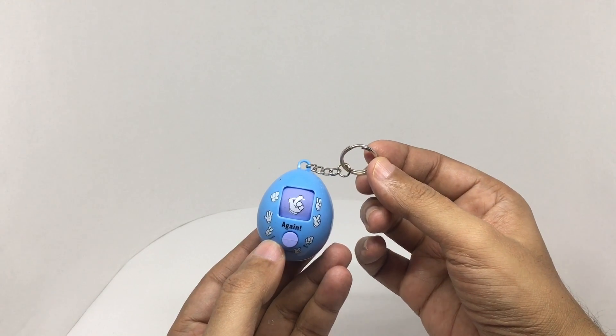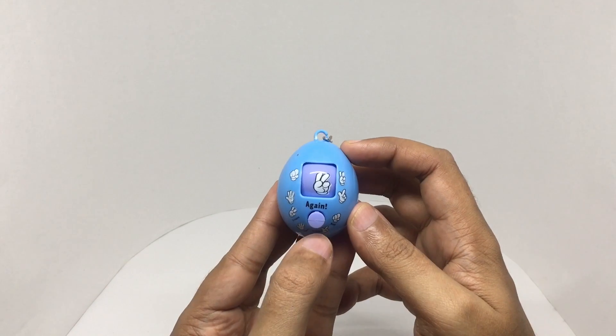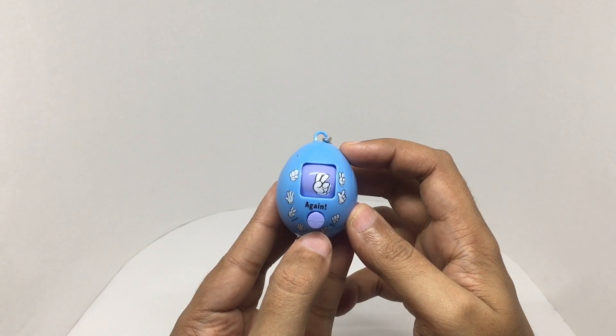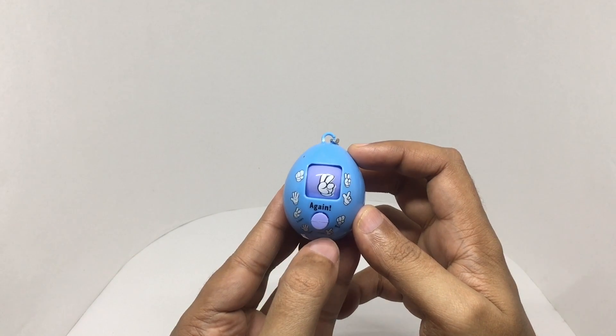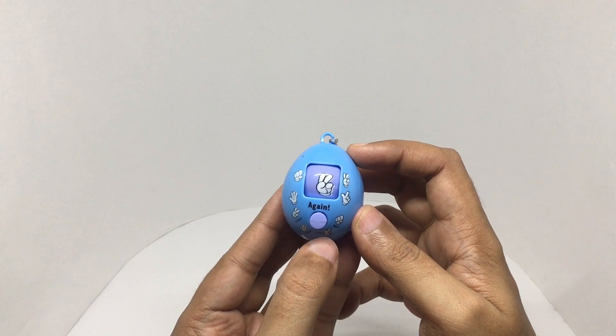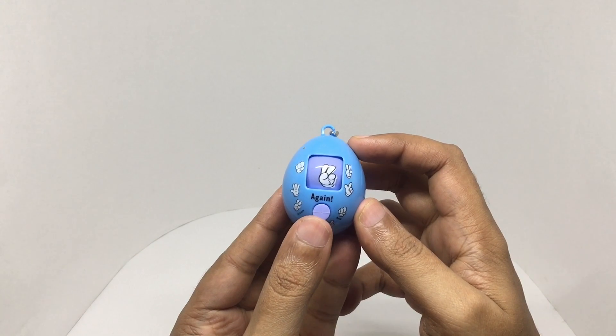So let's play it. That's scissors. Again scissors. Get ready, let's try again.